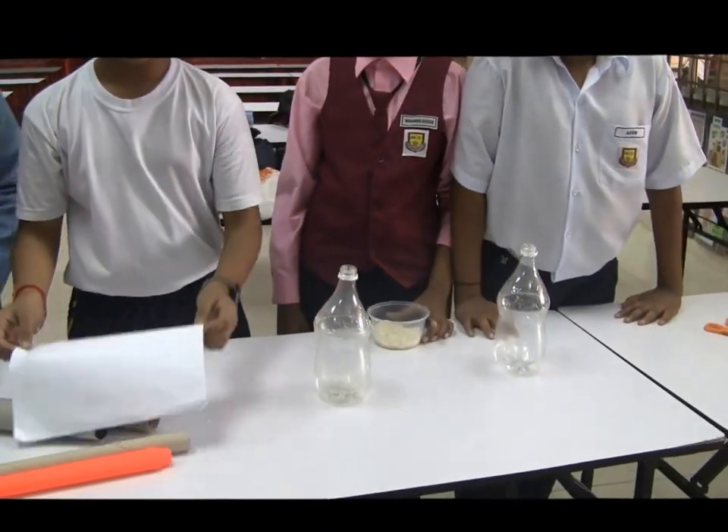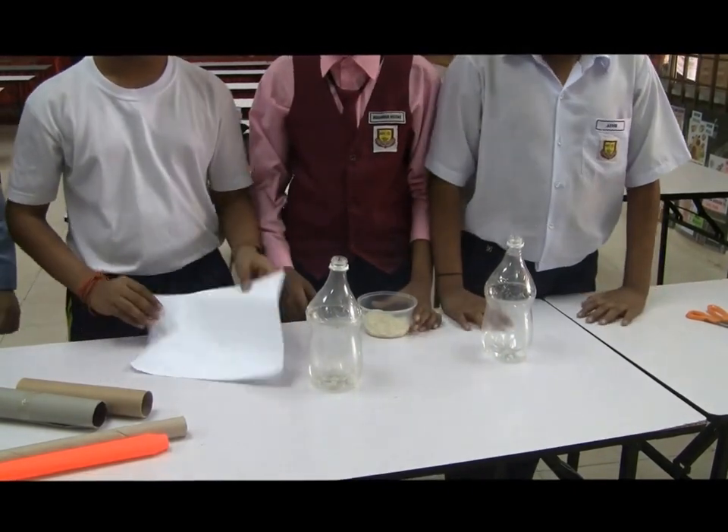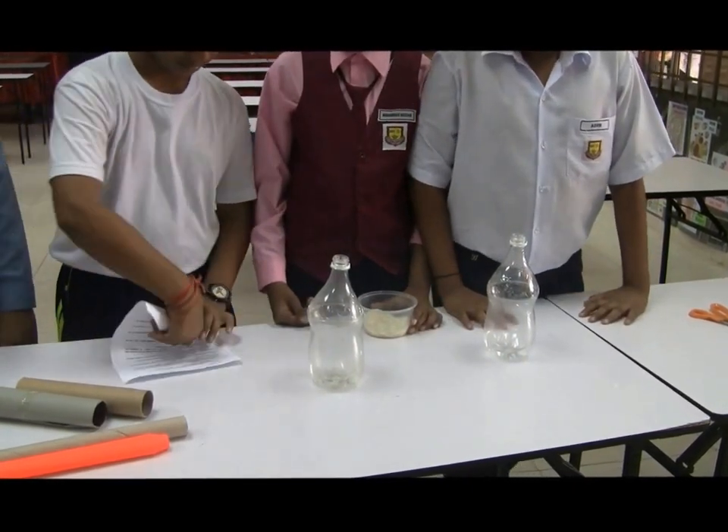Next, we take a piece of paper and make it into a funnel to fill up some rice in the bottom.